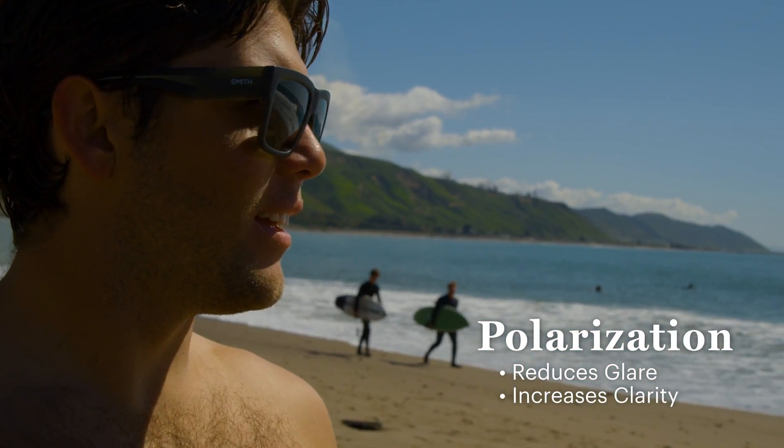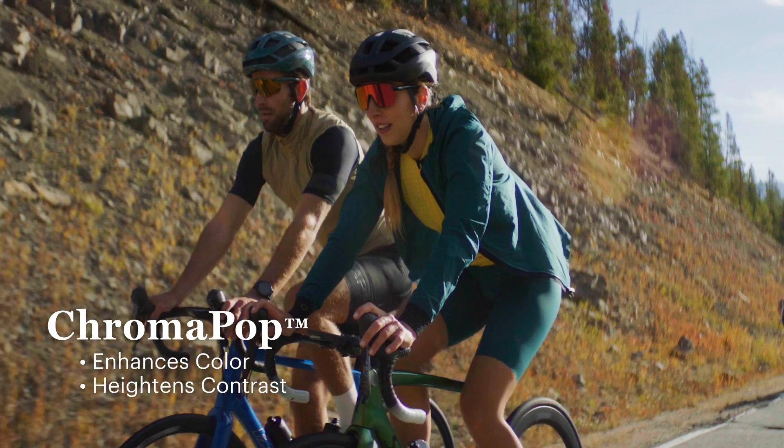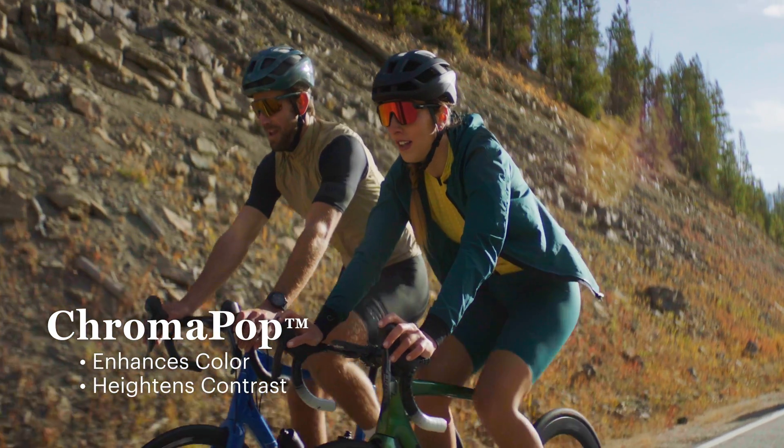In short, polarization reduces glare and improves clarity, while Chromapop enhances color and contrast by making the reds redder, the greens greener, and the blues bluer.